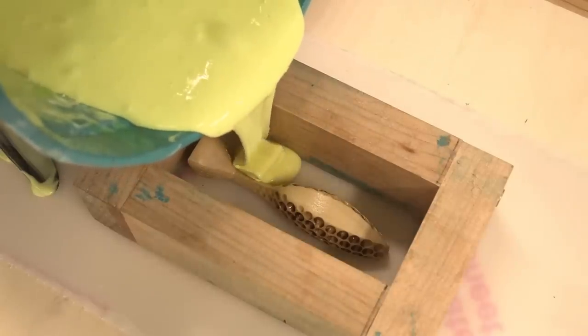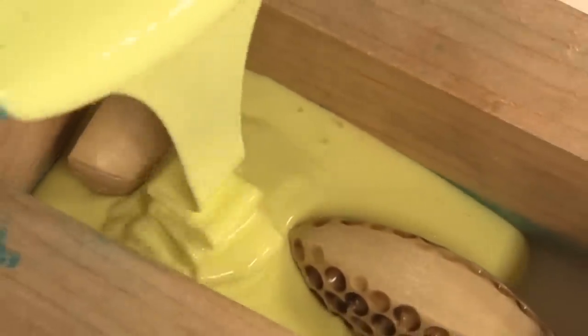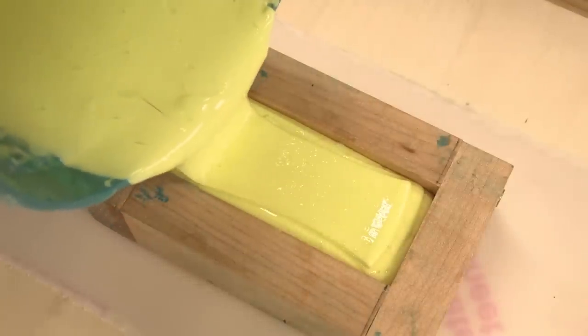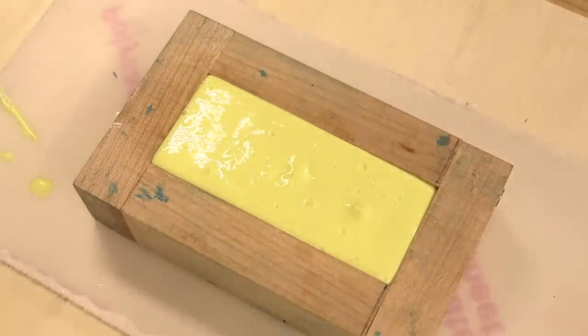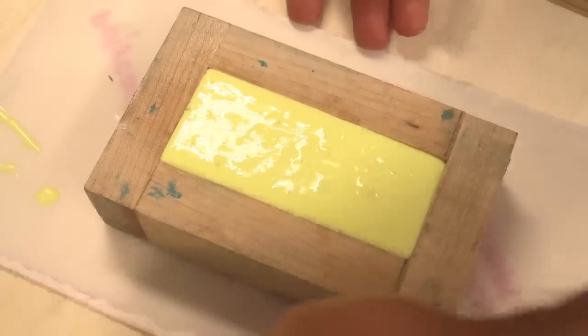It's well-mixed — time to pour slow. I want silicone to get into every cavity. It looks like I mixed up about two and a half ounces too much, but that pour went really smooth. I'm going to put it somewhere level like my table saw and see you guys tomorrow.